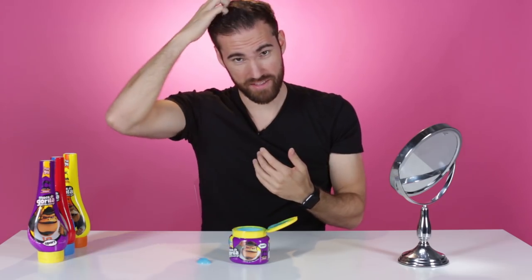It's like tacky the longer I put it on. I can tell it's starting to hold. I don't know if this is for my hair type. This is obviously going to be more of like a wet look, like a slick look.